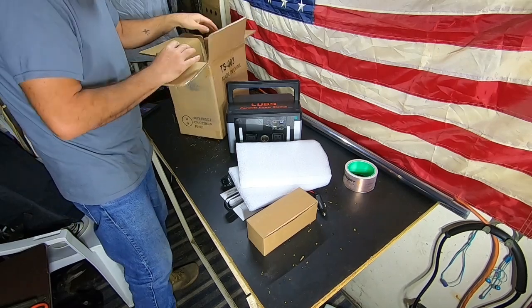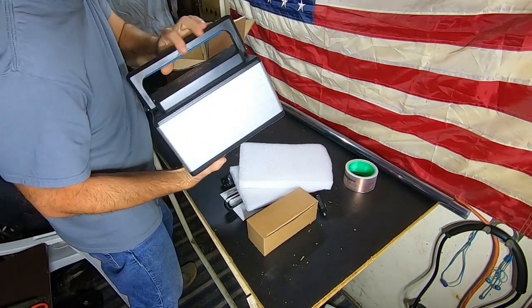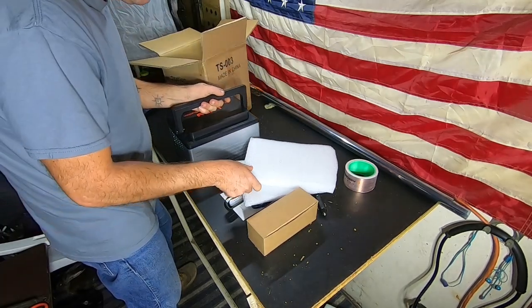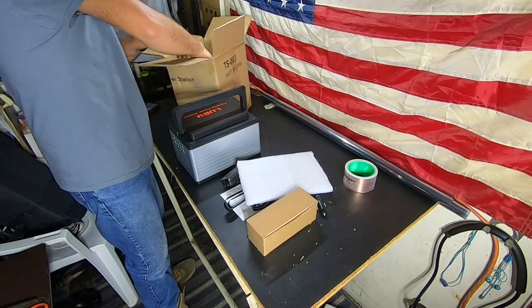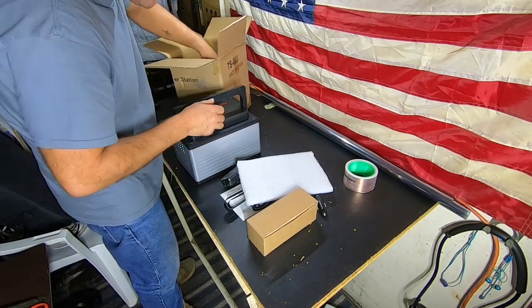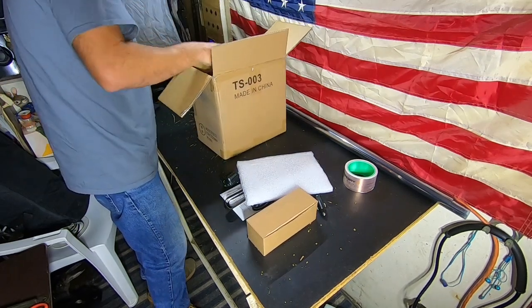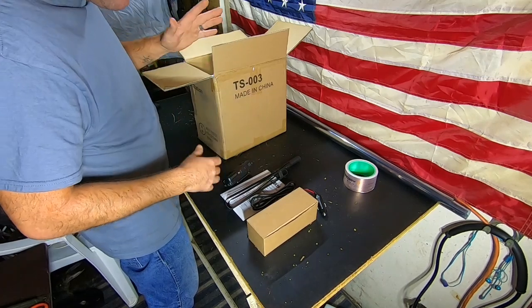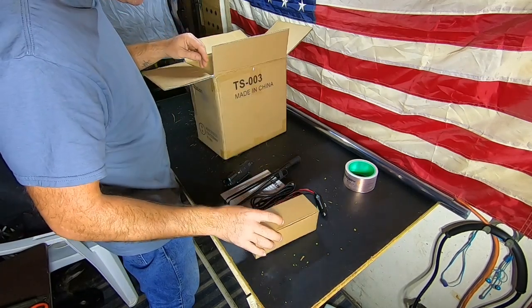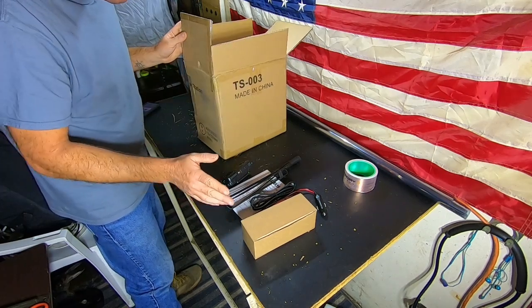We grabbed one of our solar generators. As for the foam you're seeing, I'm just using it for padding so I don't bust anything up if I happen to drop the box. We'll set everything down in here to keep the generator from getting knocked around while we put everything else in. A cardboard box alone is not going to be good enough.